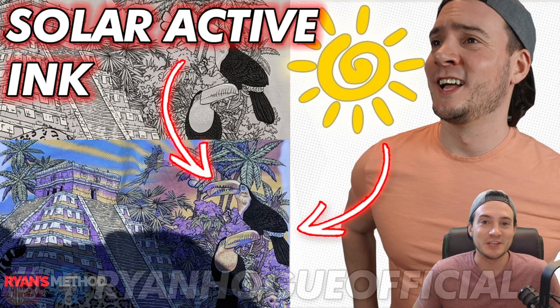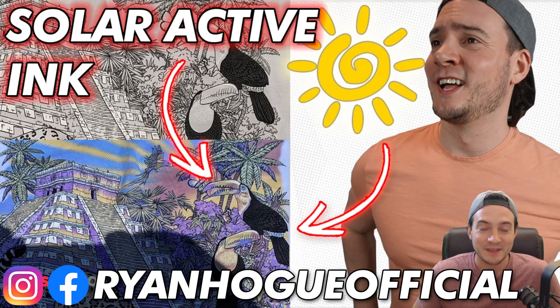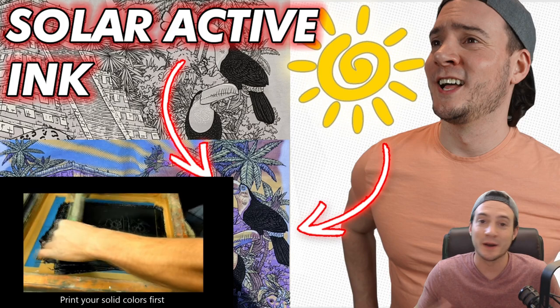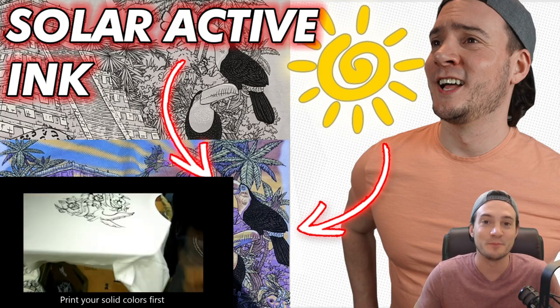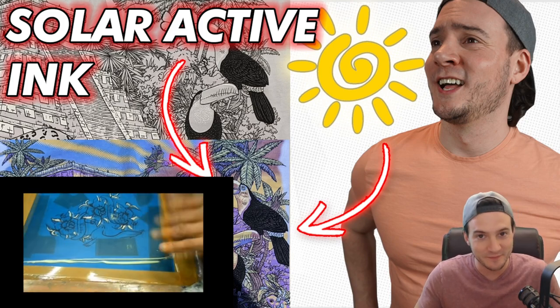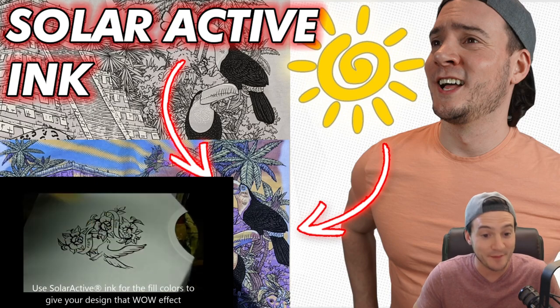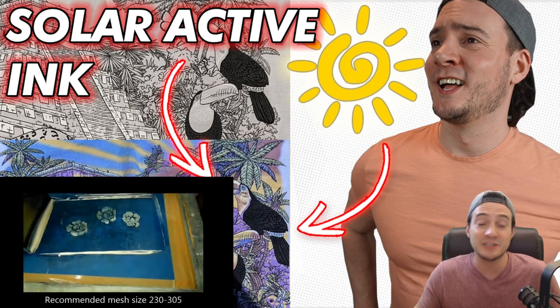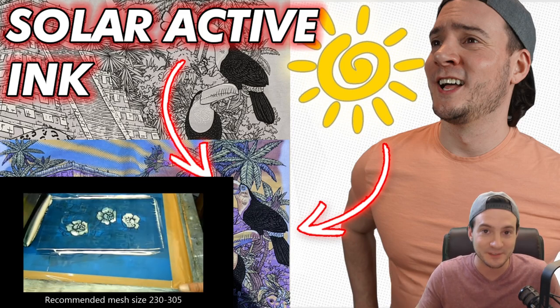Did you guys know that there are t-shirts that change colors when sunlight hits them? This is called Solar Active Ink and I did not know it existed until the other day. Mariel came across one of these t-shirts, bought one for me, and told me I had to do a YouTube video on it. I do think it is really cool, although t-shirt printing is far from my expertise.